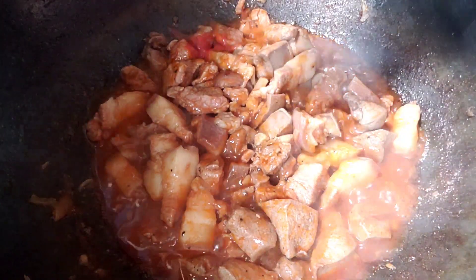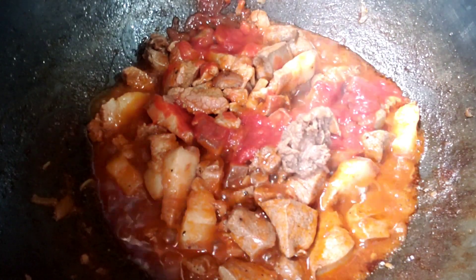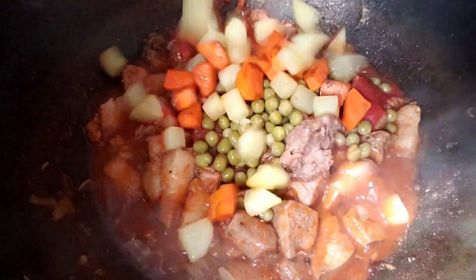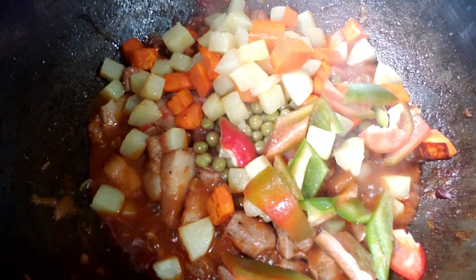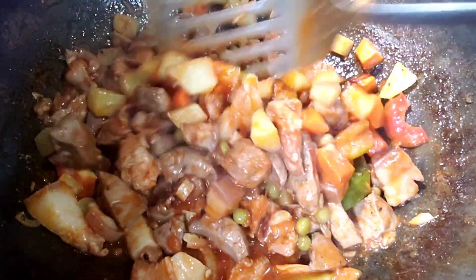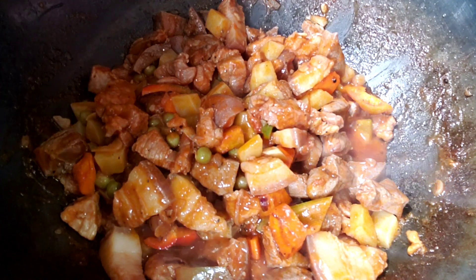Ilagay na natin ang tomato sauce, at isang kutsarang reno, at ang ating green peas, patatas at carrots, at red bell peppers. Tapos maglagay ulit tayo ng kalahating basong tubig.